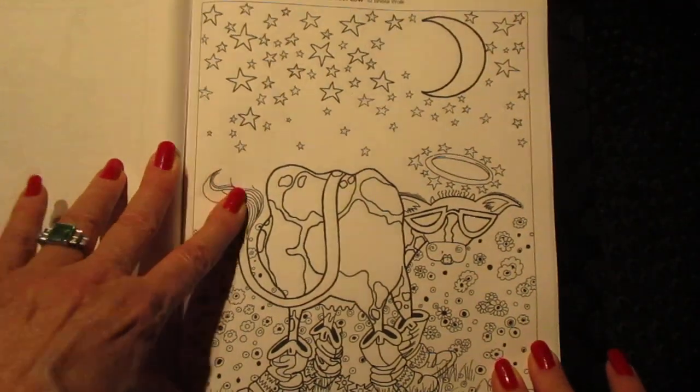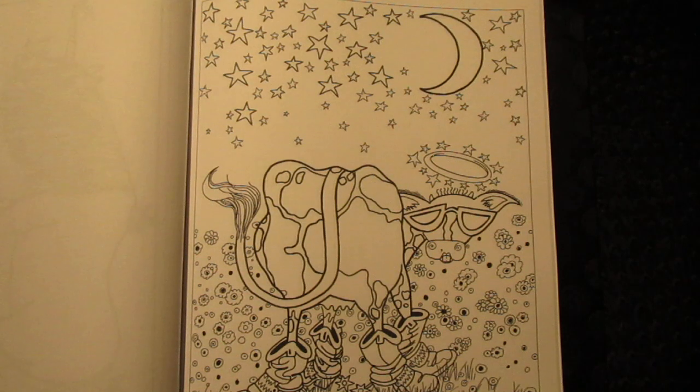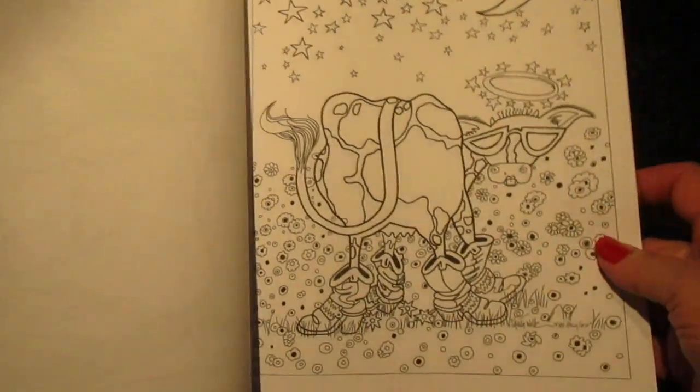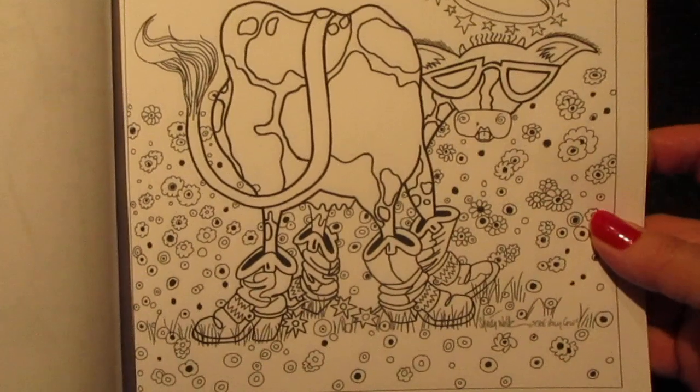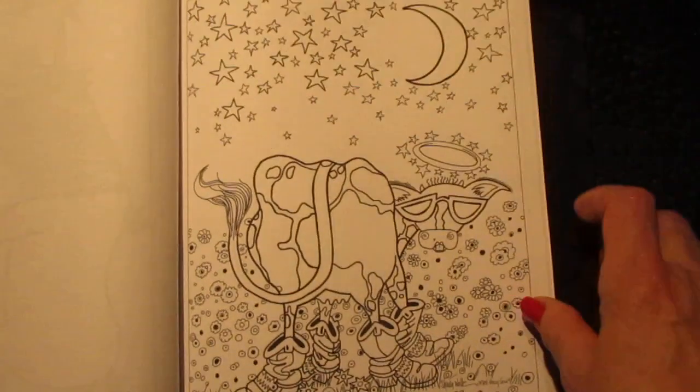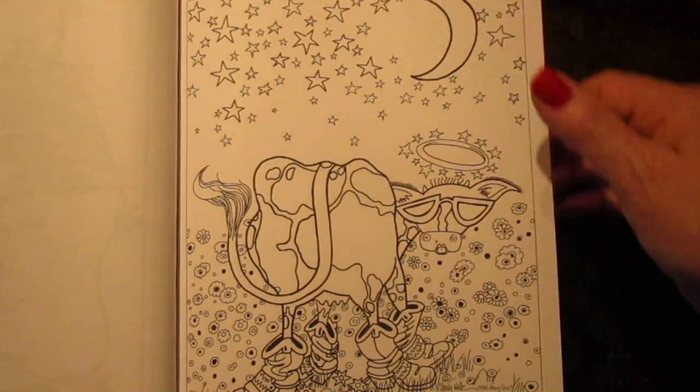I used to be part owner of a restaurant called the Coldly Cow here in New York, and I designed the whole restaurant. The ladies room had this cow with red high heels. In the coloring book she's got cowhide boots, but you could color them red if you want to make it into a little girl cow — it's up to you!